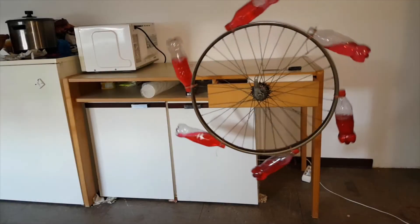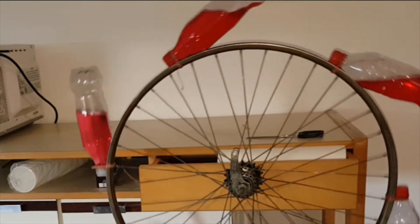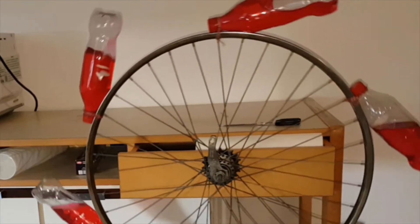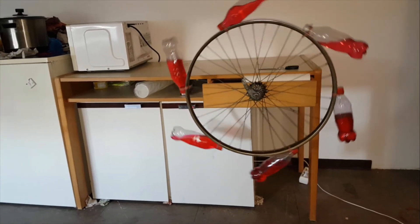I would like to explain why it is not possible to get continuous motion. As I mentioned, some momentum is created by the bottles on the left side that helps to rotate the wheel. That is true, but this momentum is cancelled by the other bottles that are going up on the right side. So the total momentum is zero.